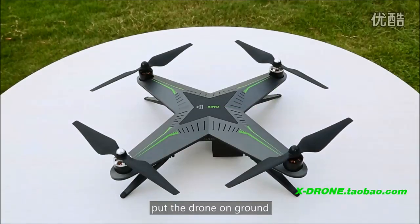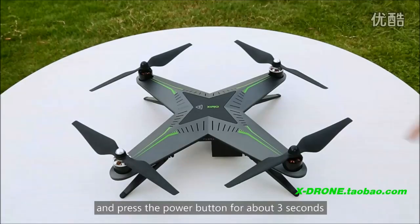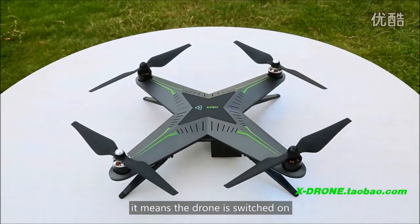Most of all, put the drone on the ground, turn on the remote control, and press the bell button for about 3 seconds. When you hear the indications, it means the drone is switched on.